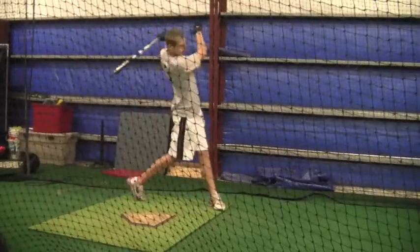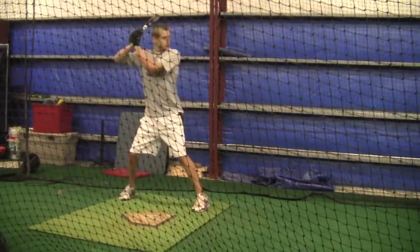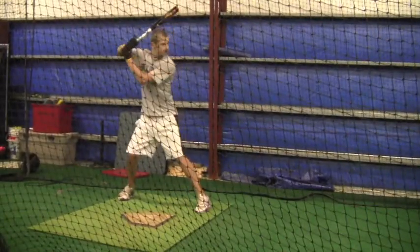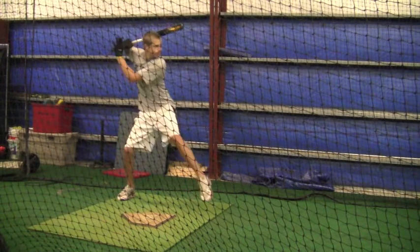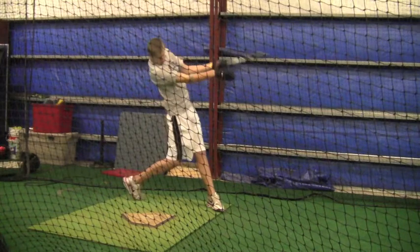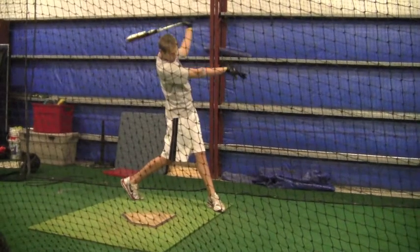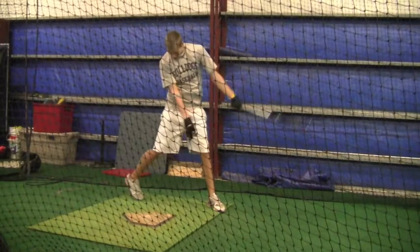All right Logan, got quite a few swings on this particular video — this is from Thursday the 28th. I want you to watch the front foot. You definitely square that one up; you have no problem squaring pitches up when you recognize and you know the fastball is coming.